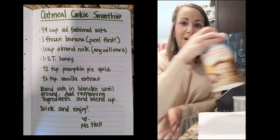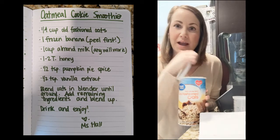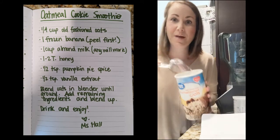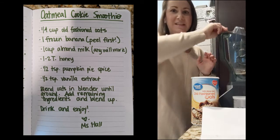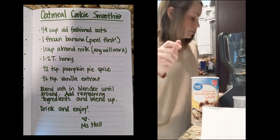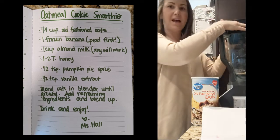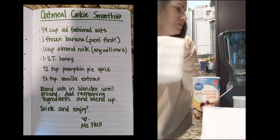The first thing you need are old-fashioned oats. You could probably use quick oats if you want — I've never tried it, but these are just a little bit bigger. You need a fourth a cup of oats, and what you're going to do is put the oats in a blender and blend them up, so the oats will get really ground up and fine and you don't want big chunks in your smoothie.